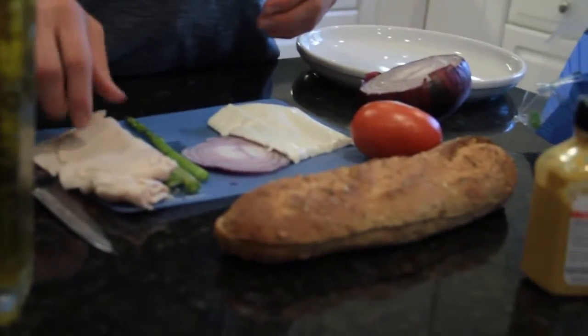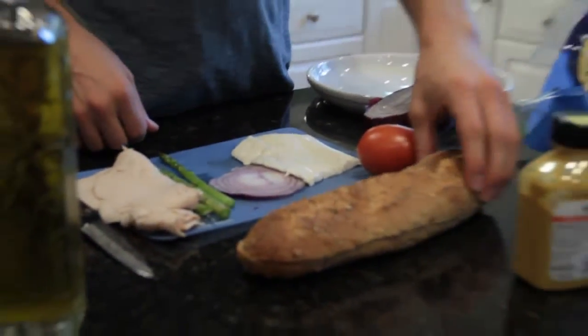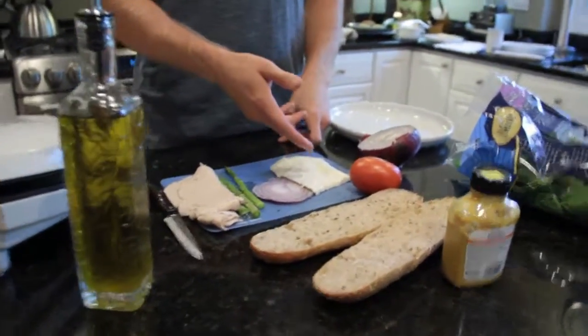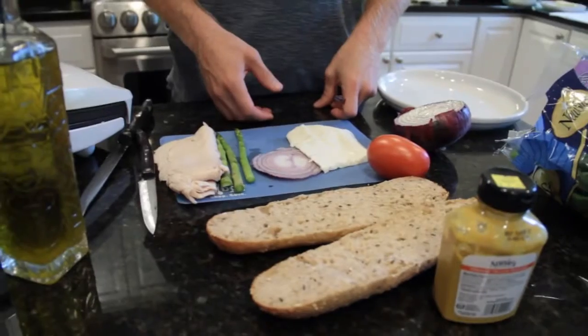I've got nitrate free deli turkey meat, some asparagus, red onion, fresh mozzarella, and aroma tomato.